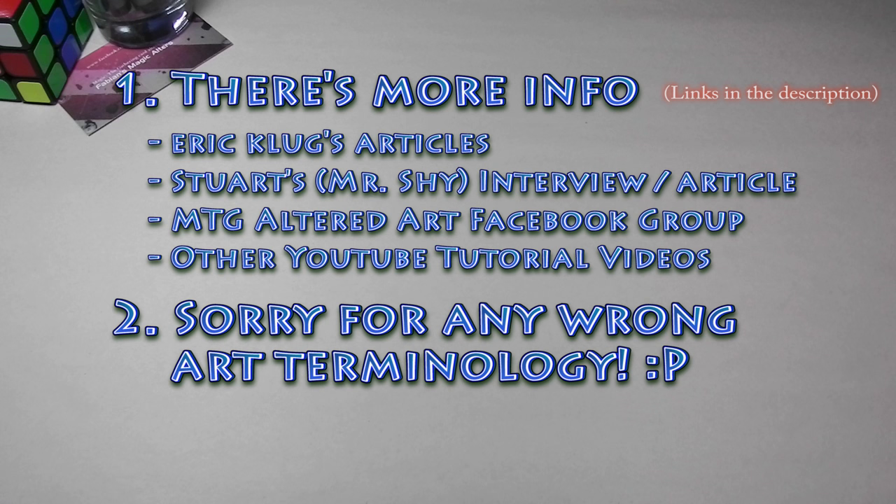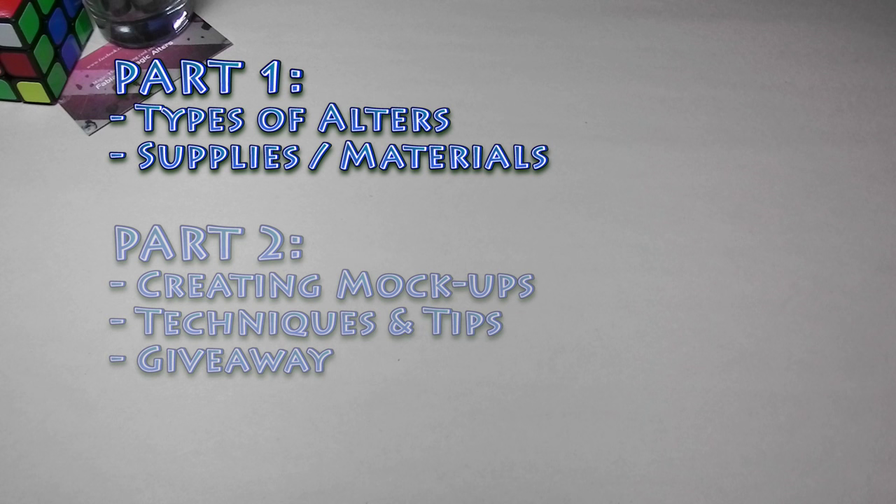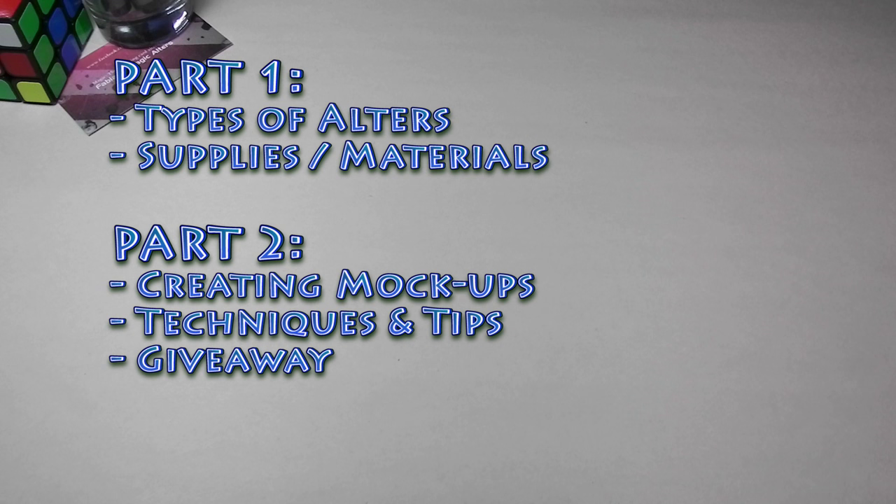As long as you find altering fun. I'm going to break this tutorial into two videos, just because I want to try to fit as much as possible. The first part we'll talk about types of alters and supplies. And the second part, which I'll upload at some other time, we'll talk about reference imaging, making mock-ups, the techniques I use to alter, some tips, and a giveaway that I have planned.